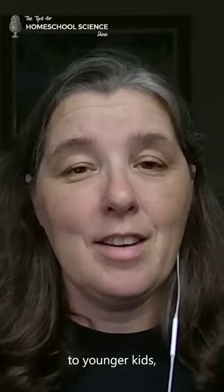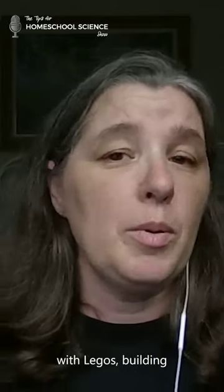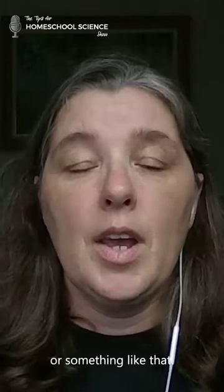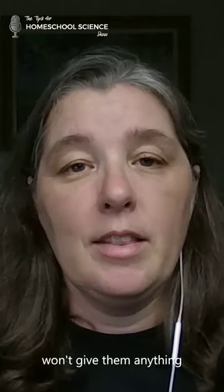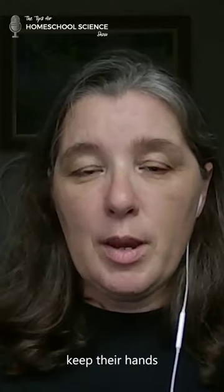When I'm reading aloud to younger kids, I typically give them something to do with their hands — whether that's building with Legos, building with magnet tiles, doodling on a piece of paper, or something like that. But I won't give them anything that's too taxing that would take them away from actually listening. So something to keep their hands busy and their minds focused.